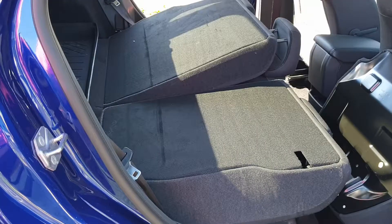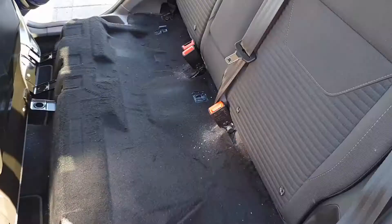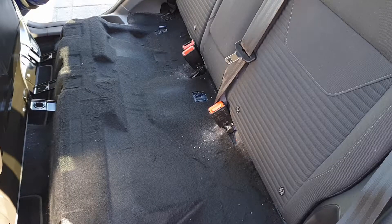You can see clearly the difference between the two different ways of opening the seat. By opening the bottom part first, of course it's much easier to clean behind and under. So let's go ahead.